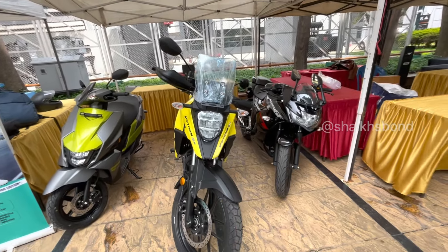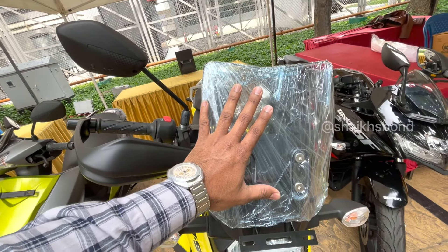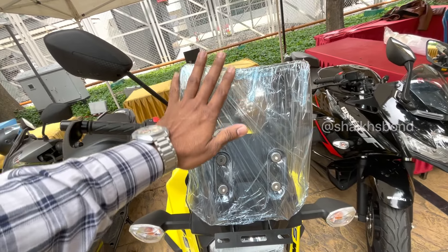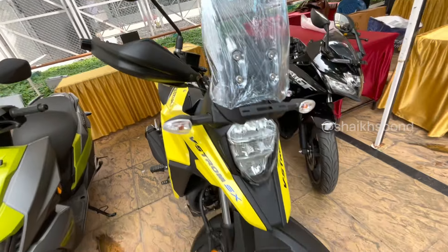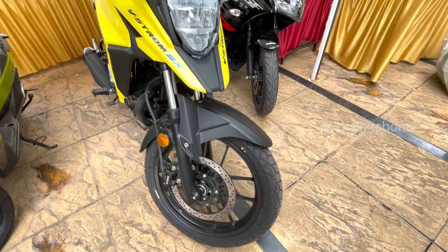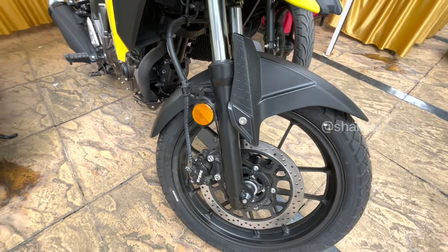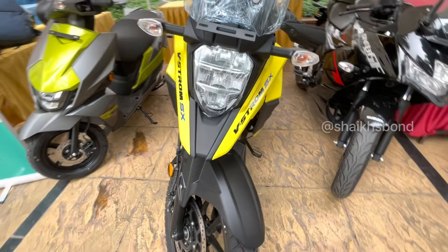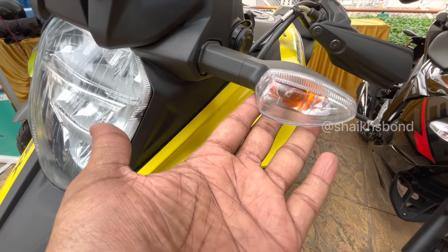Here is the front look of the VStorm SX. The windshield is adjustable - it's a complete fit windshield. The mirrors are normal mirrors. The tire size is 19, and the indicators on this one are normal, not LED.